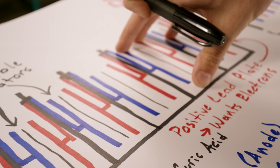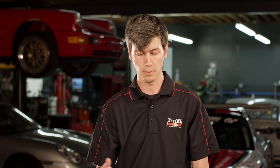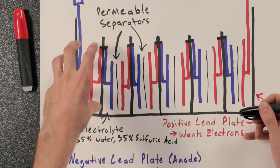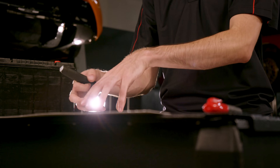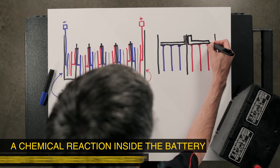The negative plates want to react with that electrolyte solution and lose electrons. When you connect these two terminals to whatever you're powering, the positive lead plates want to take those electrons from the reaction of the negative lead plates and that electrolyte solution, react with it, take in those electrons, and then produce water.